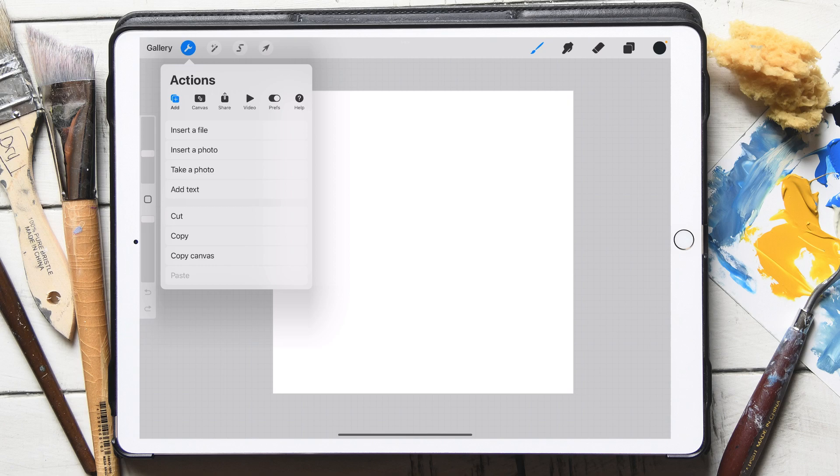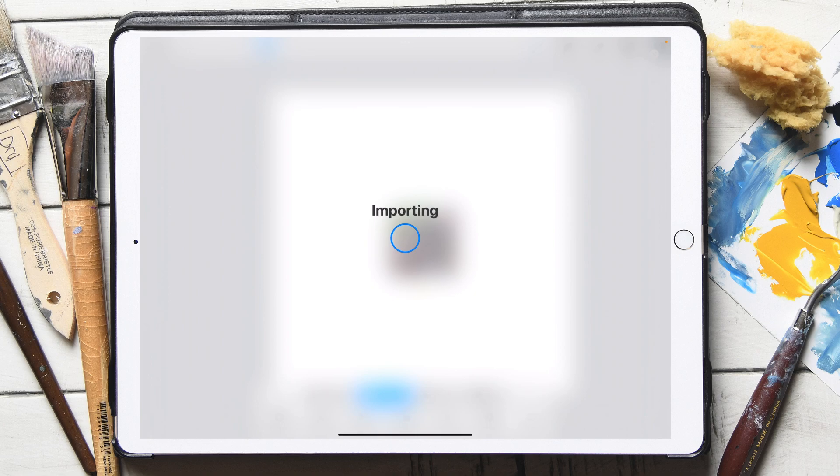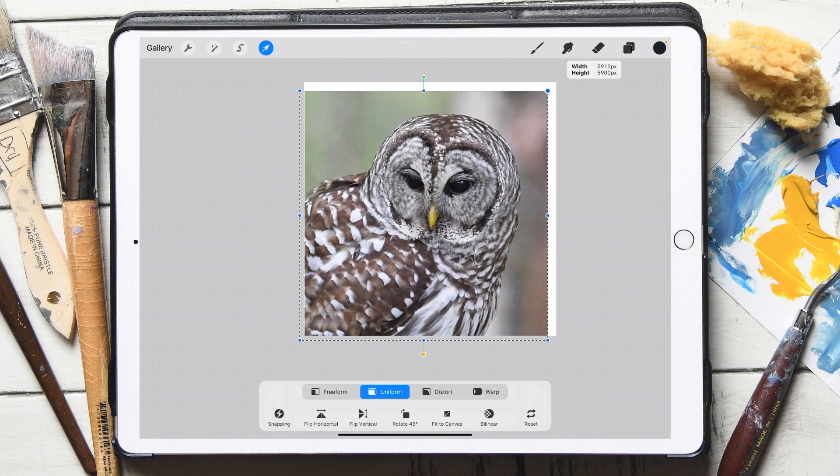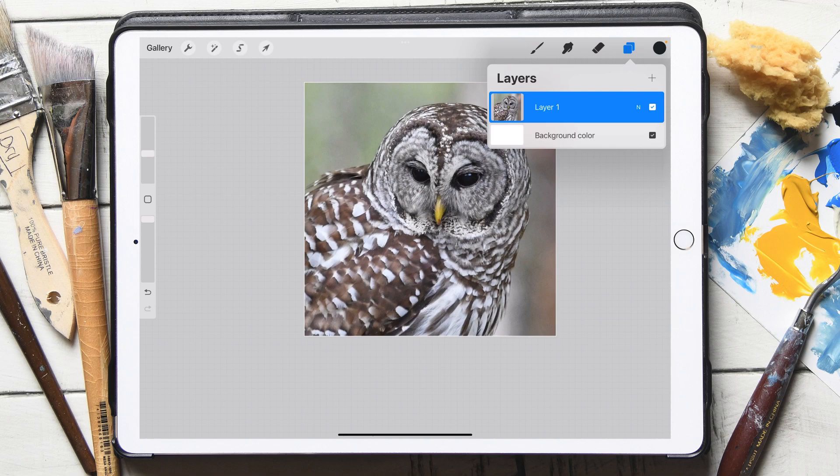I'm going to insert a photo of Ollie. Now Ollie is my favorite owl — she and I are big buddies and she poses for me really nicely. The photo is not big enough, so I'm just going to enlarge it because I'm going to do a little sketch over top of this. So I've got the photo on layer one.